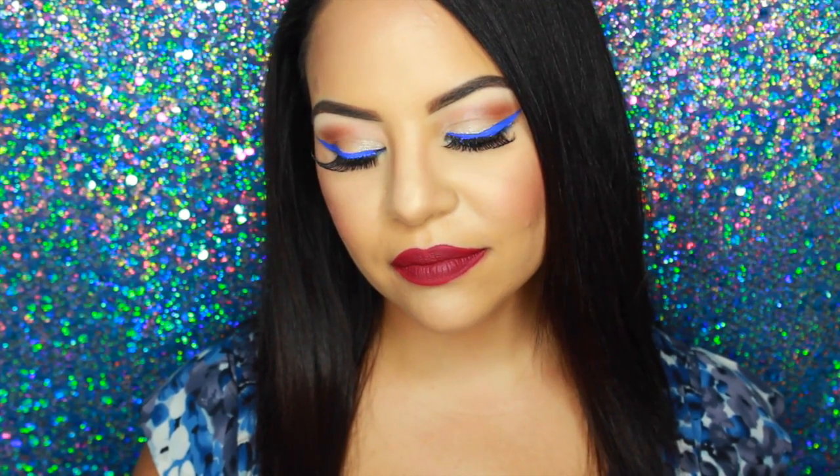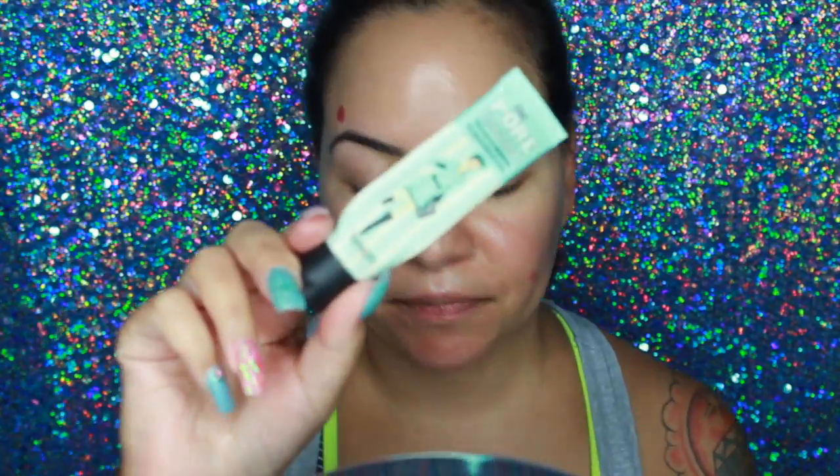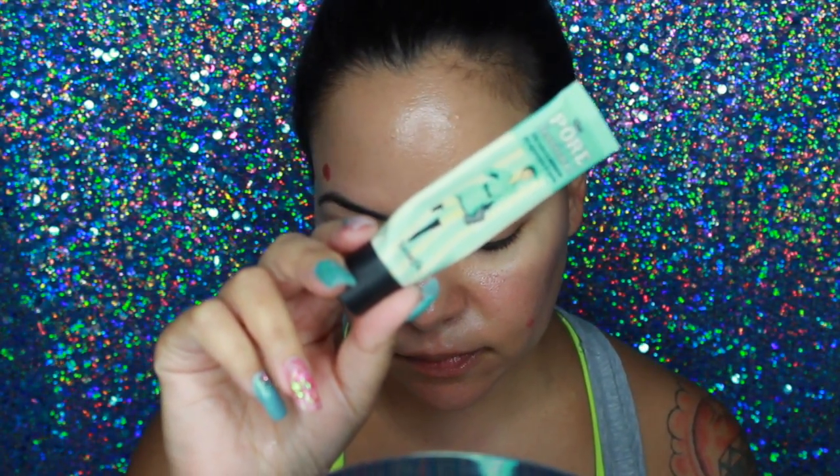Hey guys, welcome back to my channel! Today's video is a blue eyeliner tutorial. Let's just get started — and don't forget to subscribe.